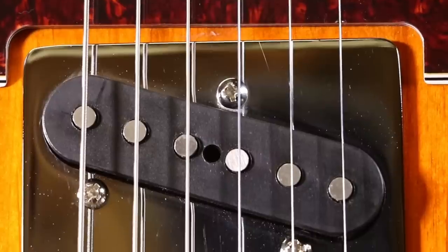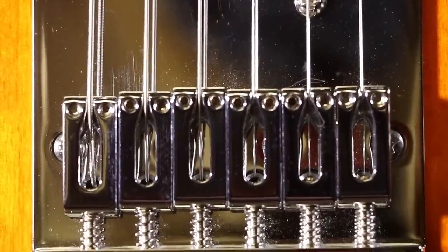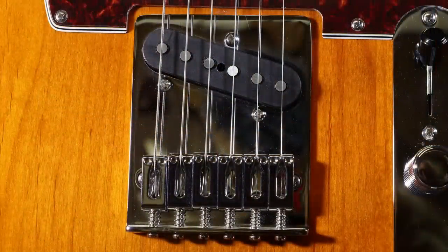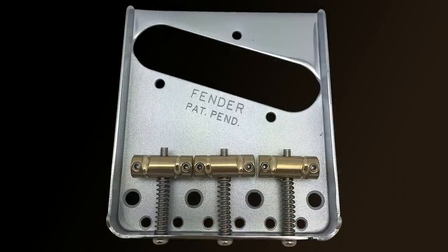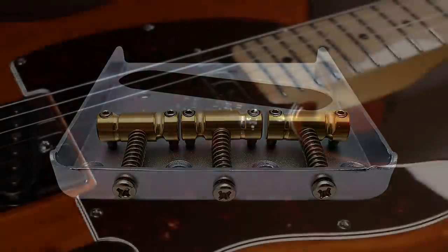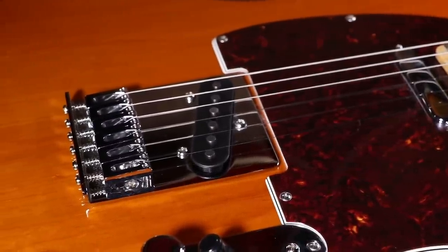Looking at the saddles and bridge assembly, the chrome seems really clear and deep with no rough edges at all. This is actually the reason I got this particular Telecaster — because all the American ones I wanted in the colour I wanted had the three-saddle assembly with only three intonation adjustments. I find it very difficult to get accurate intonation when you're sharing an intonation screw between two saddles, so I'd much rather have individual intonation adjustments for each string.